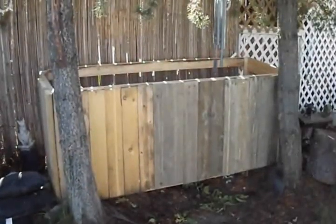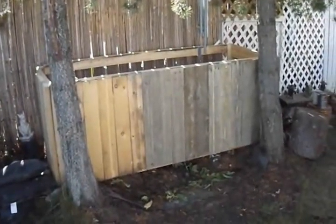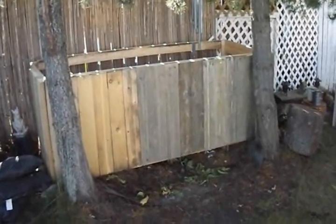Hey everyone, I'm out in the backyard again today working on a little project. This one is a scrap wood storage box, and before I get into this box too much I'm just going to take you over to my shed for a minute and explain why I'm building this.